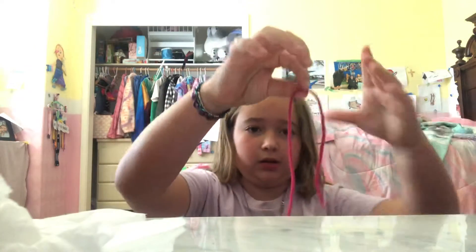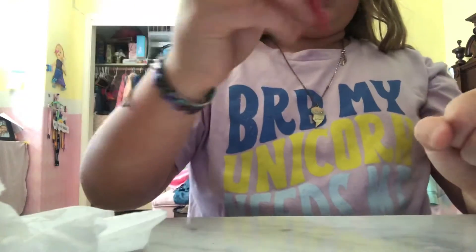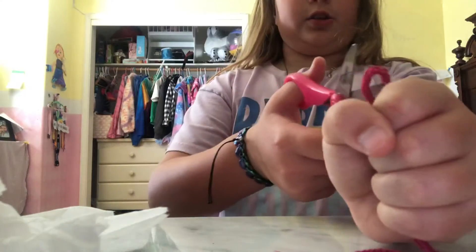If you guys are wondering how I did it, I guess I'll teach you guys. What you need to do is have a string. Put it in your hand, just like this. Make sure you can't see it out of the top. Then you want to cut off another piece of string, and fold that into a burrito, right? Then, when you cut it, you're cutting the top string.